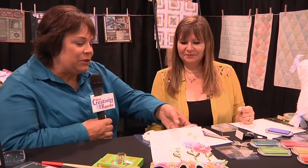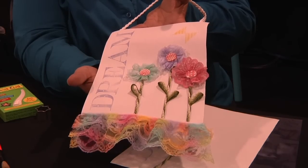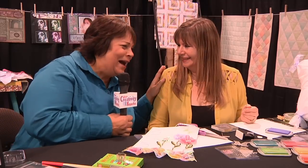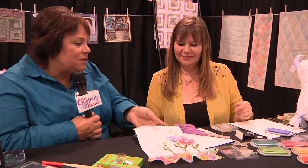And you have a really cute little project in store for us. You have this adorable little banner which would be beautiful in a little girl's room or a baby's room. We're both grandmas — we love to make them. So why don't you show us how to make this? It's so cute.